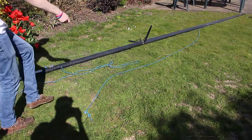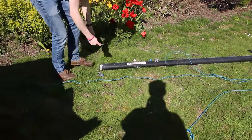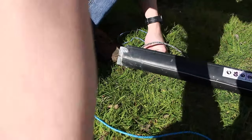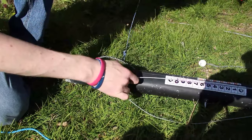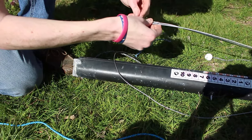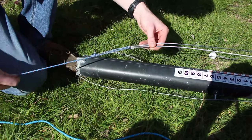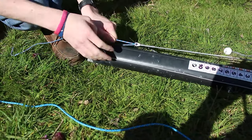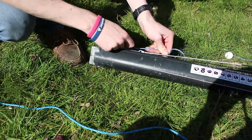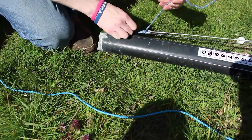First thing to sort through is the shrouds and forestay. On our forestay we've got a rope end and we simply pass this around the base of the mast step, where we've got a small groove cut into the mast step for the forestay to sit in. Then we pass the rope end of the forestay through the two eyes in the shroud to tighten that back up. Then we're going back through the forestay eye and up to the shroud once more to make sure it's all nice and tight. This way we're preventing any of these shrouds from rubbing on the mast.